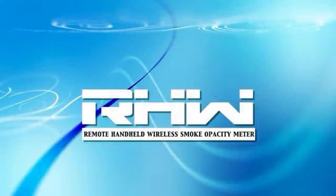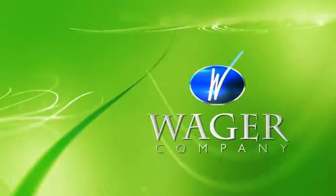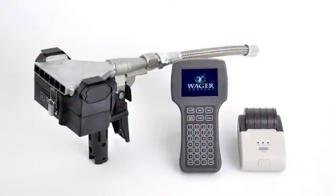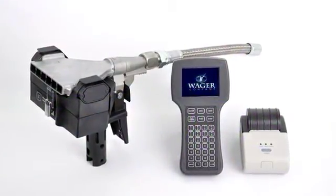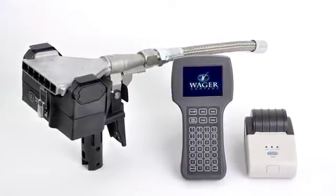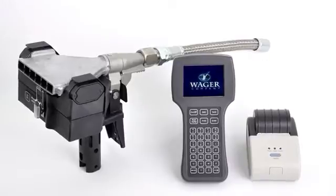Introducing the Wager RHW Remote Handheld Wireless Smoke Opacity Meter. The Wager company has been a leader in opacity testing equipment for decades, and the RHW series is the culmination of years of experience in developing rugged, accurate, and easy-to-use inspection equipment for diesel emissions testing.